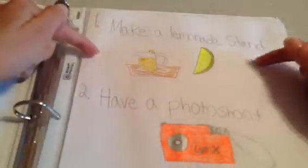The first thing you can do over spring break is make a lemonade stand. This one depends on the weather — for me it's gonna be cold so I might not be able to do it. The second thing is have a photo shoot — my friend and I are actually having one this year and I'm really excited. The third thing is film a video, like a challenge or anything you'd like.